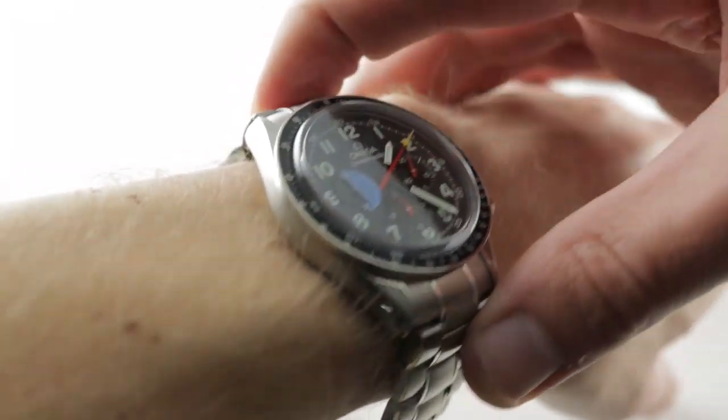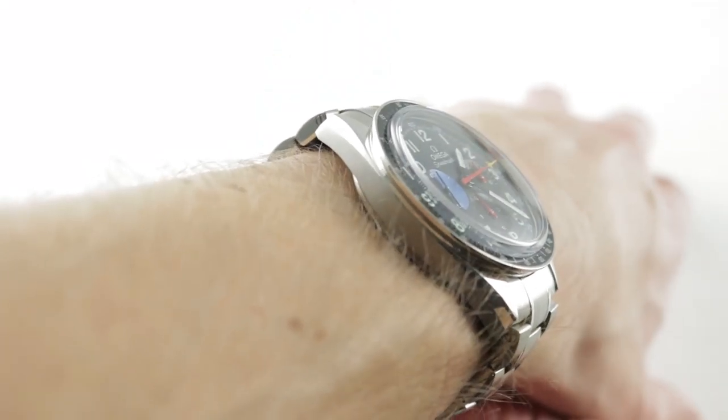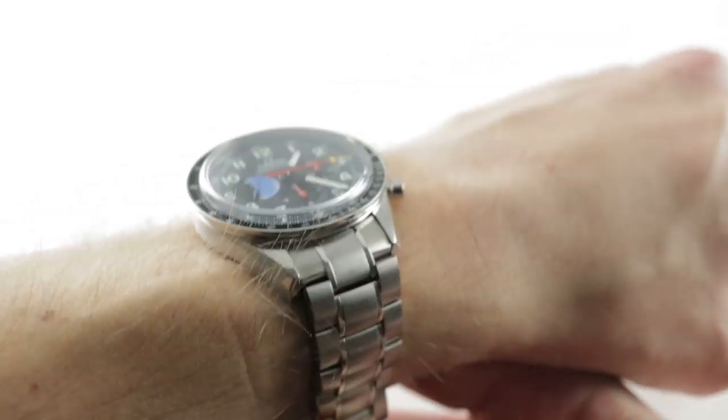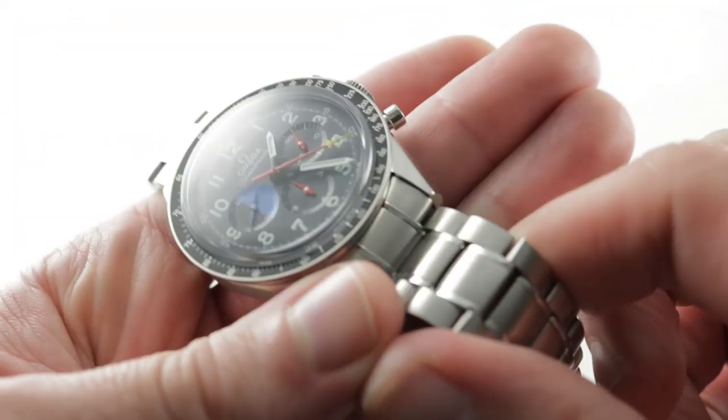If you include the solid end links, it does have a broader span of 52 millimeters across the wrist, and I think it looks a bit more natural with a case and lug profile that now better matches that otherwise overpowering dial.